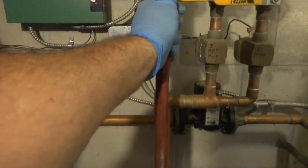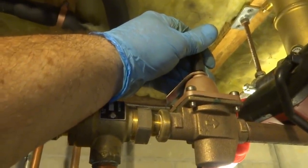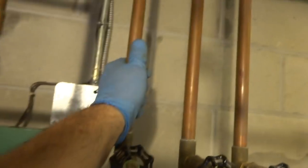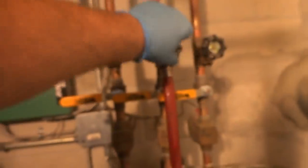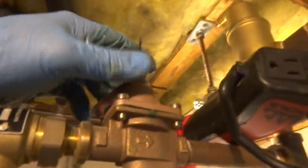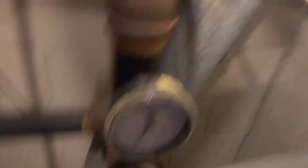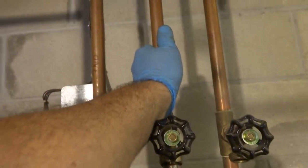The water's coming back cold now, so we know we're purging properly. I'm going to do all three of these. Again, you don't want to open this up too much. I'm going to kind of just open her up a little bit because it's PEX. What happens with PEX is you can put too much pressure on the ball valve. The water is coming back cold so we know we got a good purge on it.